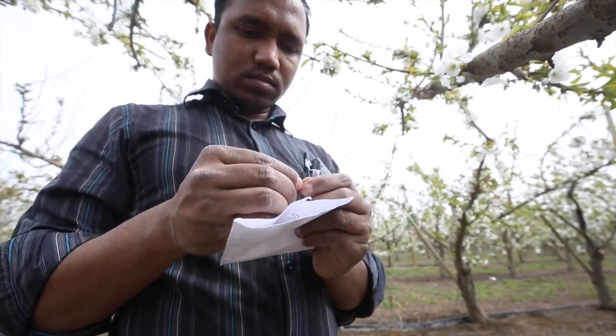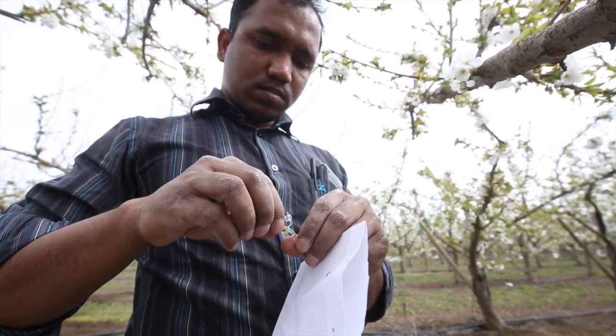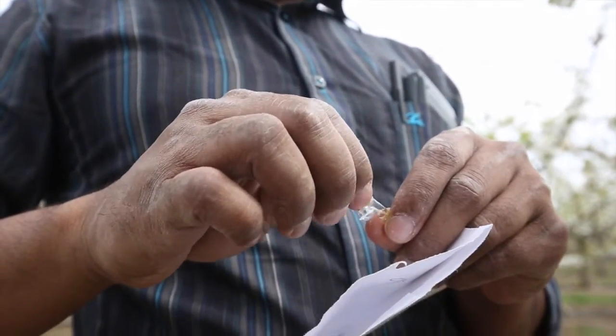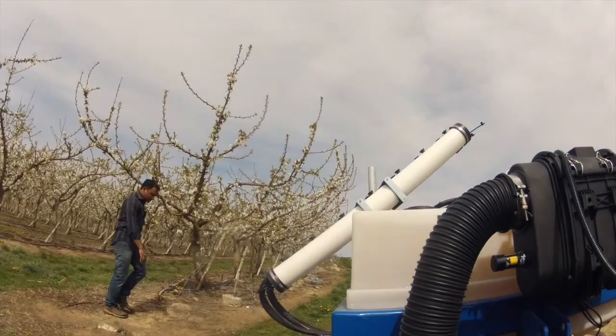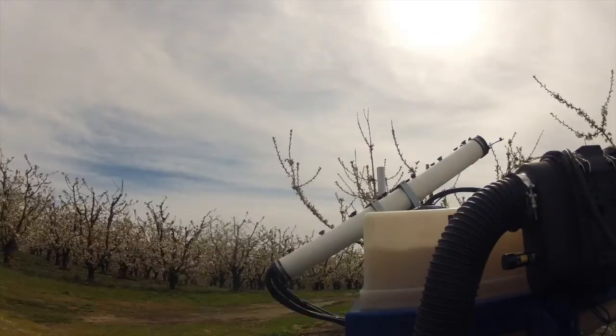We also collect some flowers post-application and rinse those with mineral oil. You saw a graduate student collecting flowers and rinsing off the stigmatic surface — that's where the pollen should be landing. We collect that liquid and evaluate how many pollen grains are present, comparing where bees were naturally pollinating the crop versus where we applied the artificial pollination system, to prove that we've put pollen through the system and it actually landed on the stigma.